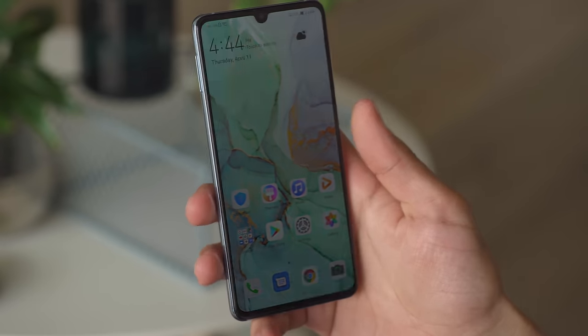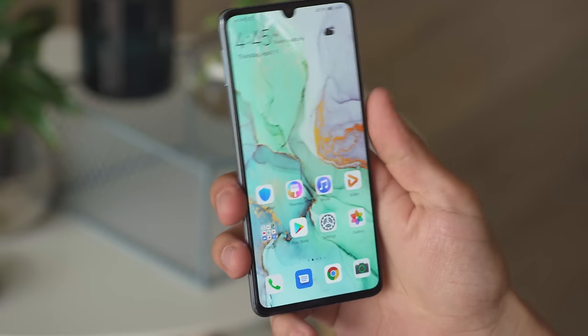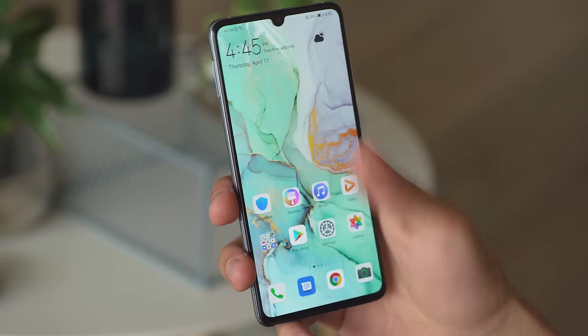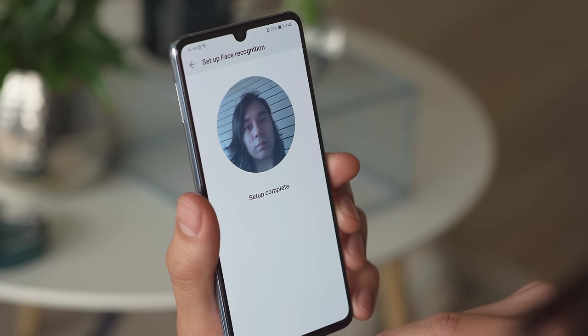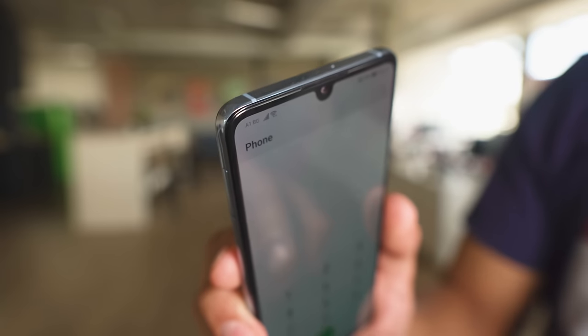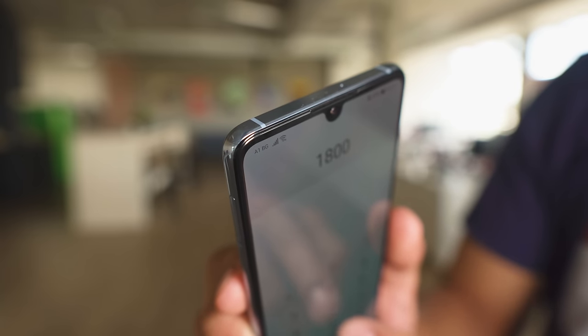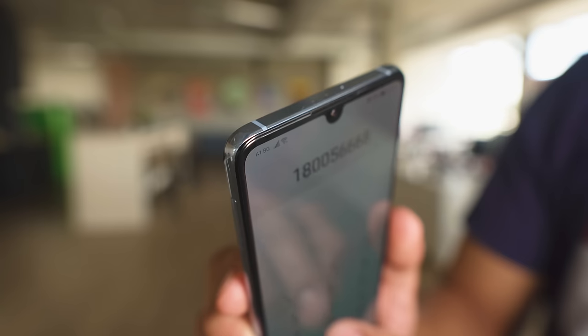Just like the P30 Pro, you can wake up and unlock the P30 with the under-display fingerprint reader. It's really accurate, and its speed is pretty impressive. You can also use face unlock, but it's not quite as secure as your finger. As far as high-tech features go, the P30 is missing the Pro version's under-display acoustic earpiece for calls — here is the traditional one up on the top bezel.